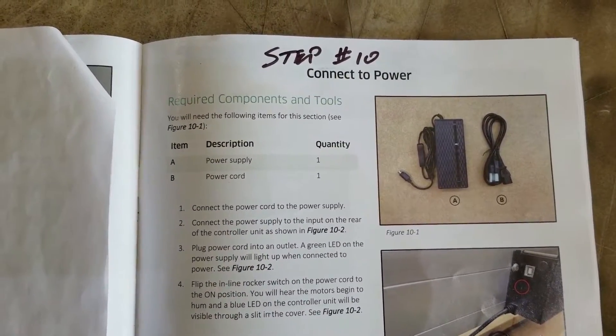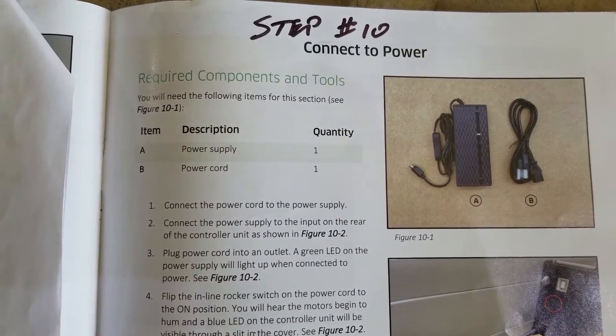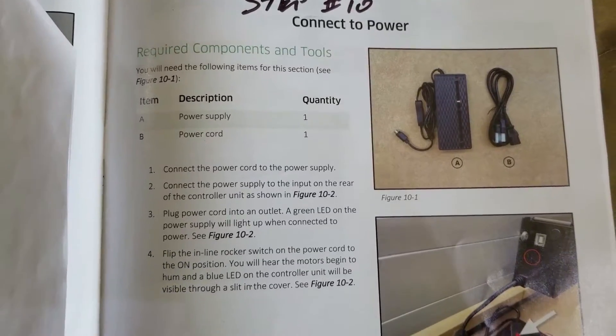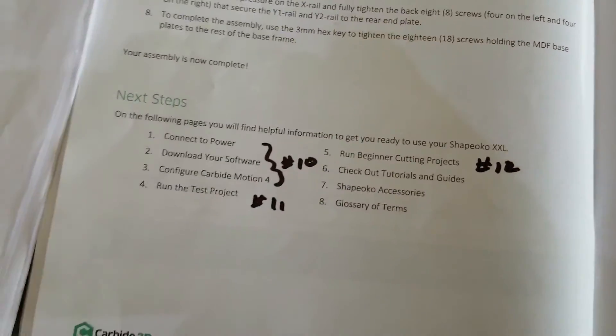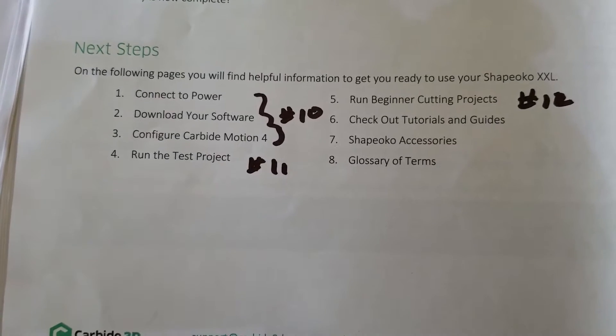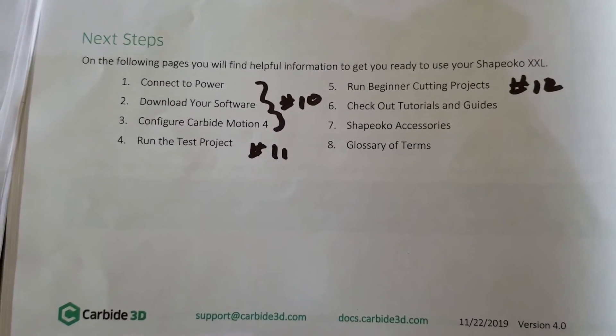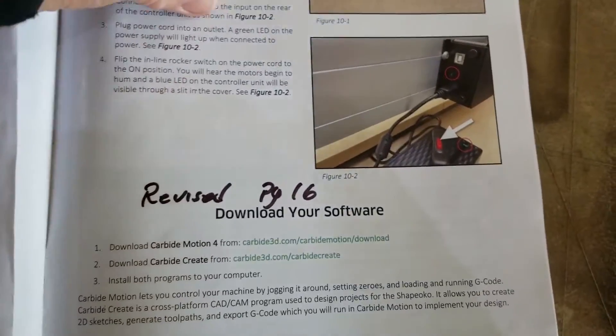So for our next step, I labeled it step 10, is going to be connecting the power. This step is going to actually incorporate a couple things. We're going to connect the power, download software, and configure Carbide Motion 4. And also, we're going to do some of the homing.